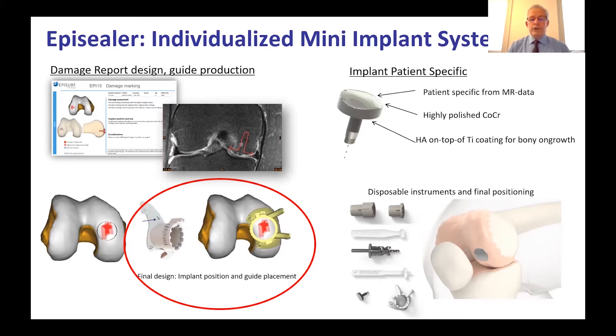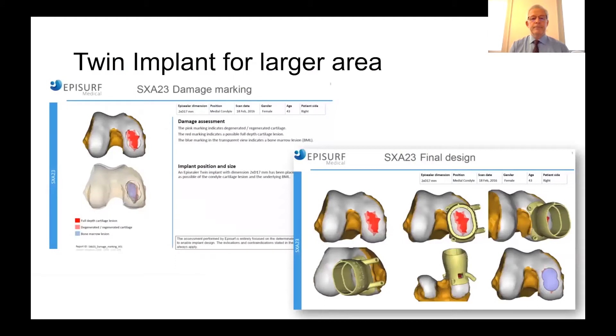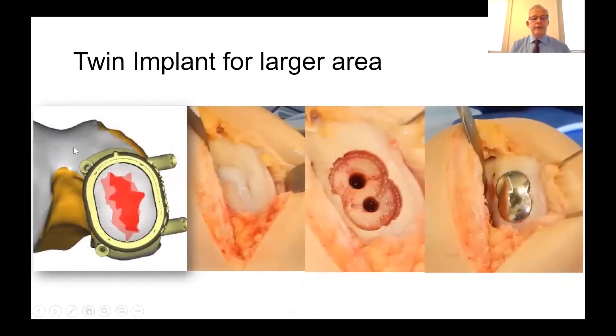Along with the implant come disposable instruments which allow for accurate final positioning. For a left knee medial femoral condyle, the guide allows us to accurately align onto the defect and then implant the specific EpiSealer. It's also possible to treat a larger area — the damage marking report for a medial femoral condyle may require the twin implant. When we see the final result at surgery, the guide maps up exactly, sits in the right place, and the larger implant covers the defect.